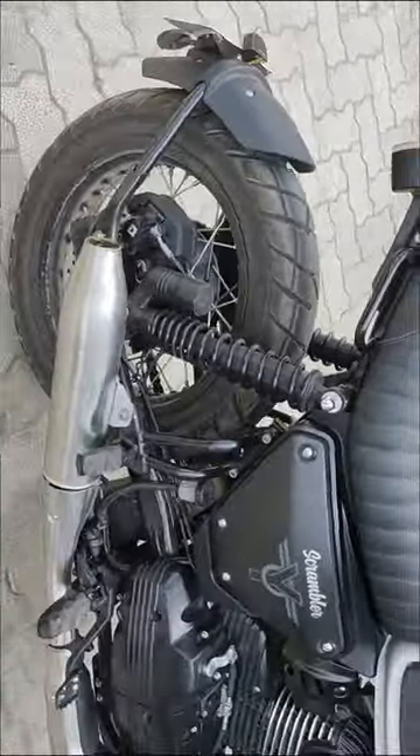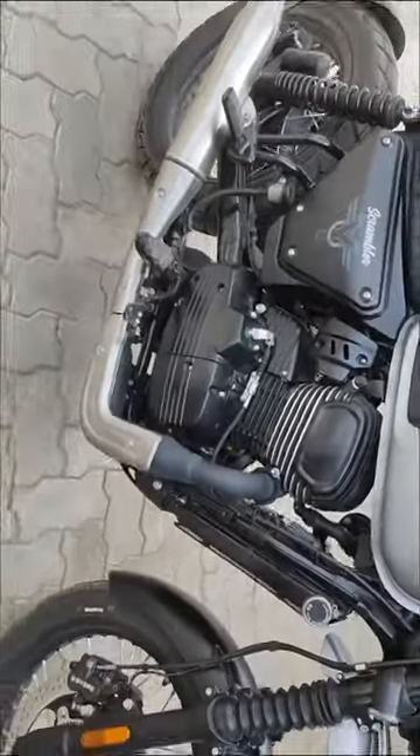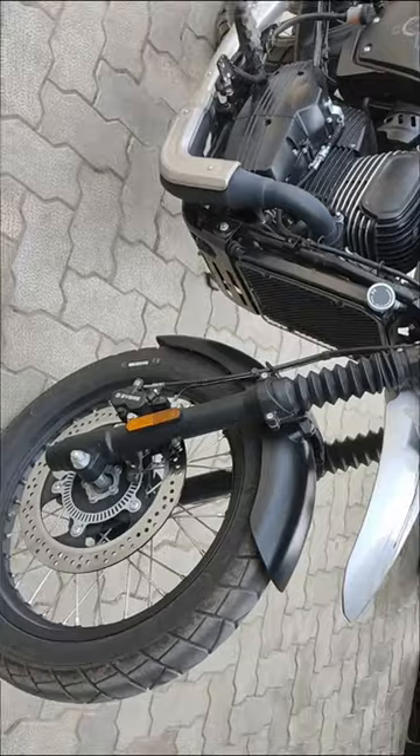Plus switchable ABS modes — you can see different modes including train, highway, and off-road modes.